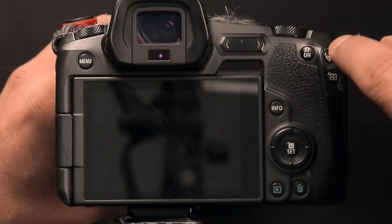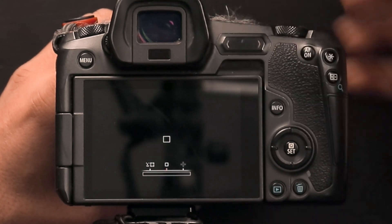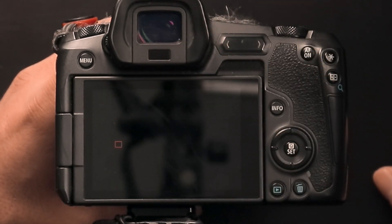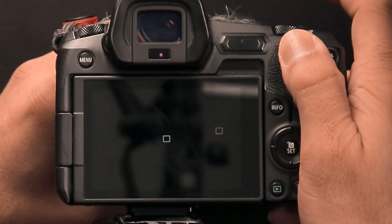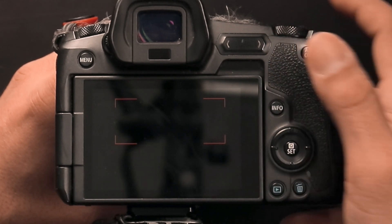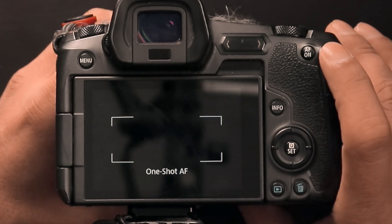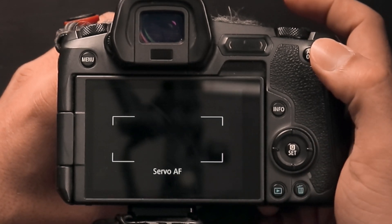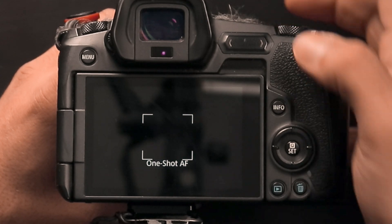Another thing I'll show you is how I have these two buttons set up. If my focusing point is to the left, I press this button and it re-centers it. If it's to the right, this button re-centers it — and it does this in any other mode you might be in. This button toggles between one-shot and servo: servo, one-shot, servo, one-shot — in any mode. This is how I use the multi-function bar, also known as the swipe bar, for photography.